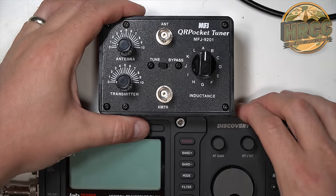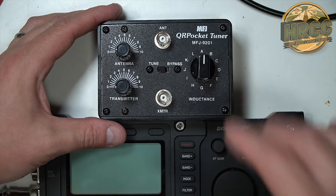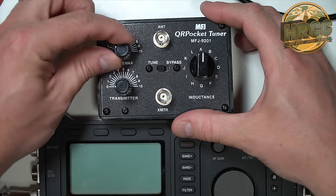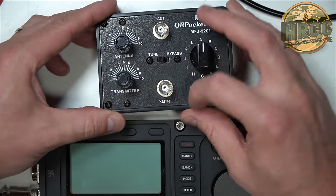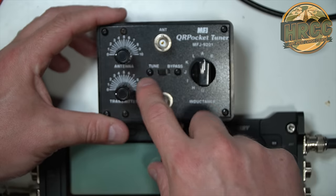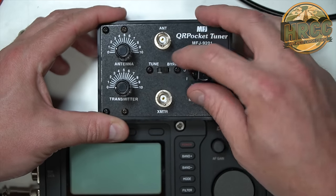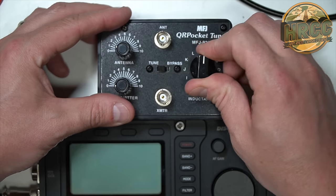Here is the MFJ Pocket Tuner. Most tuners are going to look something like this. There will be a control for inductance — this is a multi-tapped switch, basically. And then there will be two potentiometers that you can control for antenna and transmitter. There will be a port in for the antenna and a port out for the transmitter. In and out is relative, of course. There's also Tune and Bypass. Bypass just makes the connection between the two ports and you're done. Tune, however, allows these controls to come into play.